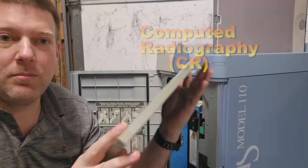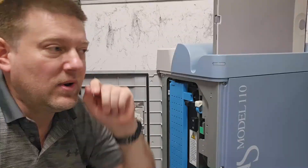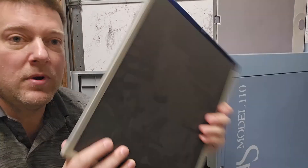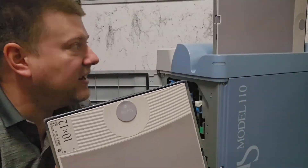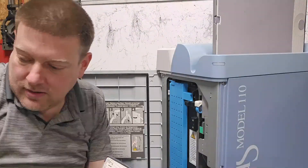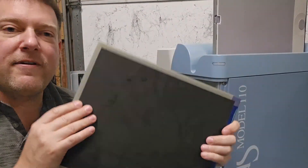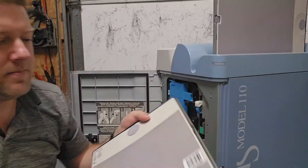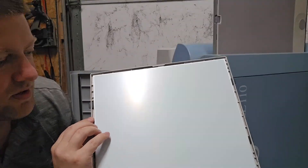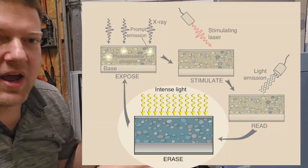These here are CR plates — pretty cool. And this here is a CR reader. Instead of using traditional film, you use these CR plates. There are various sizes — some are big, some are tiny. They have a phosphorescent sheet inside them, as you can see right here. When you shoot x-rays at this cassette...